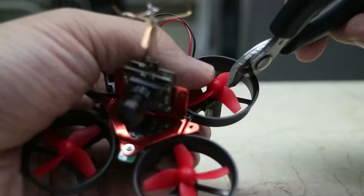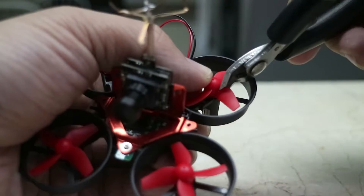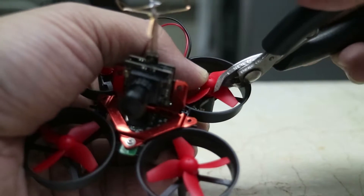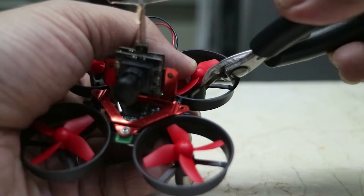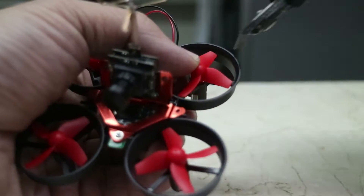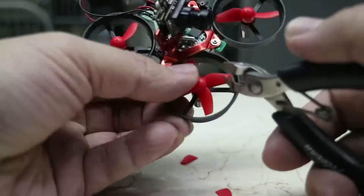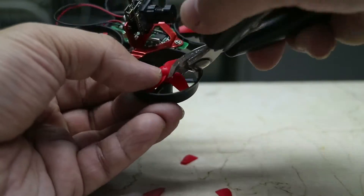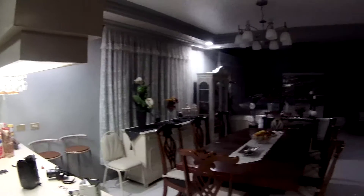Another popular mod is trimming some of the blades on the propellers to make them two-leaf propellers. All you have to do is cut off the two excess blades. This is supposed to give you a longer hover time and more efficient flight. I also found that without the canopy, without the FPV cam, and running on a 45C battery, the E-Sheen E010 is crazy fast.